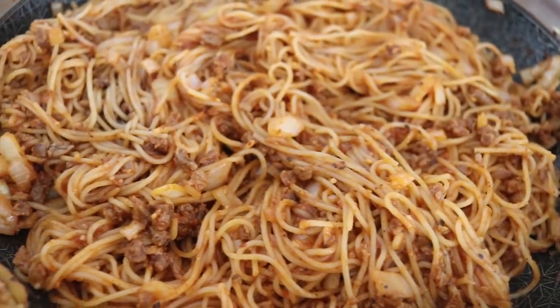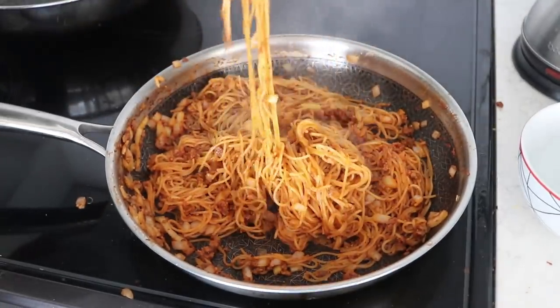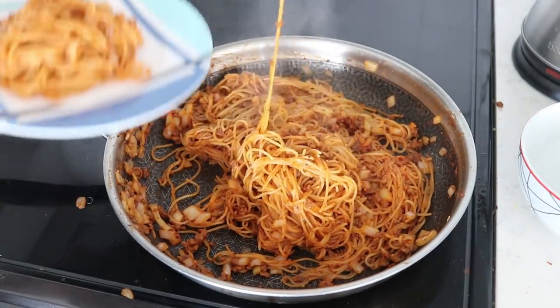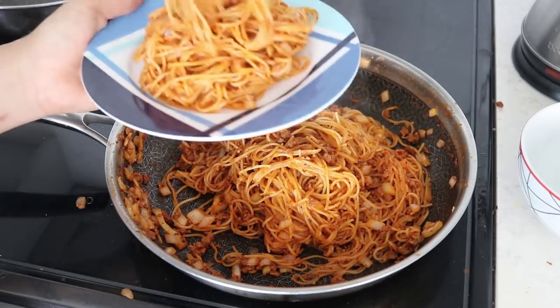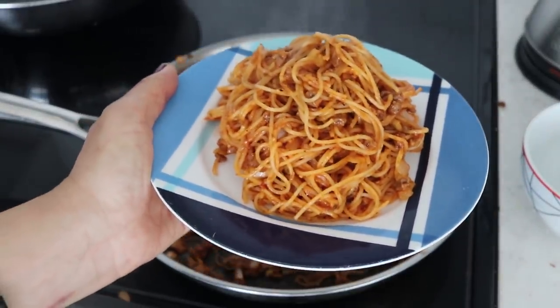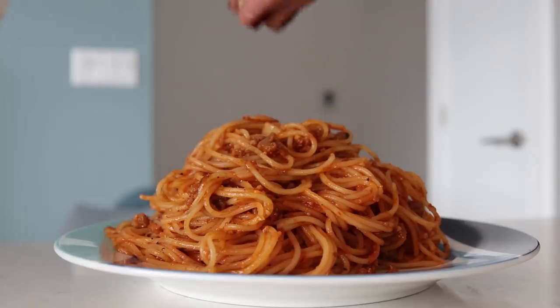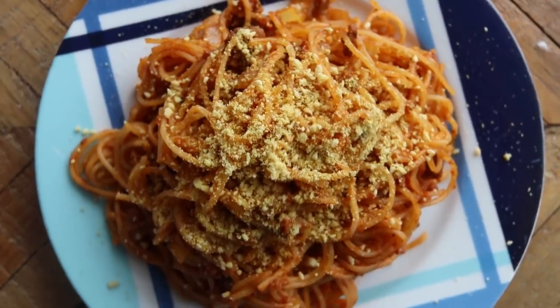And my friends, this is how you make ketchup spaghetti vegan style — and also how you annoy an Italian! My Italian friends, I love you and your country. For the rest of you, I hope you try this out. As you can see, I'm adding some cashew parmesan on top — it's very easy to make and I'll link that recipe video down below. And there you have it: super simple ketchup spaghetti!